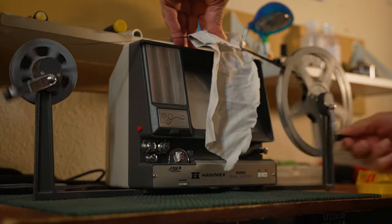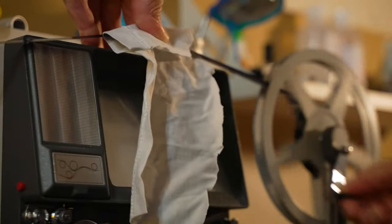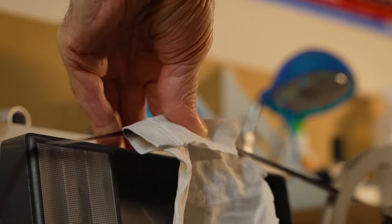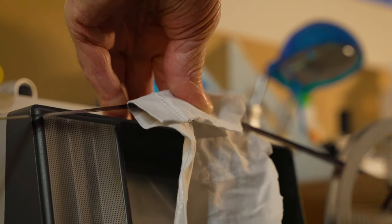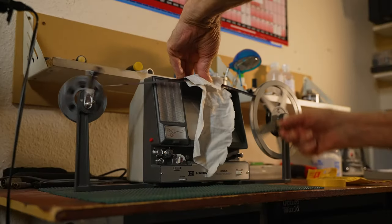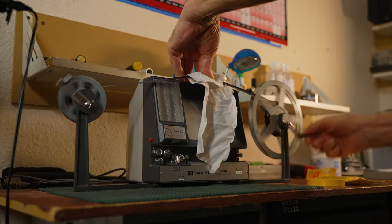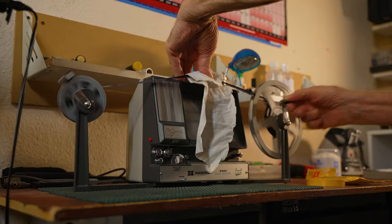This works fine with a small reel. When you're doing the bigger reels — the 200fts or the 400fts — the chances are you'll come across where it's been joined and the join is broken, and it's very easy to take it off and repair it. The last thing you want is to get halfway through the film and then have it break and have to start all over again.